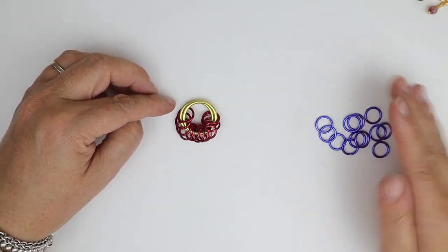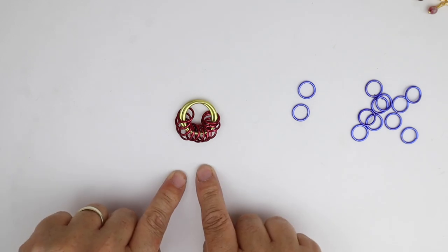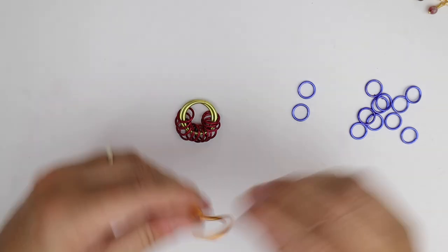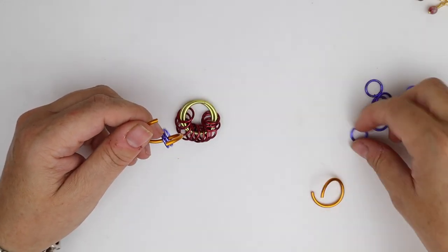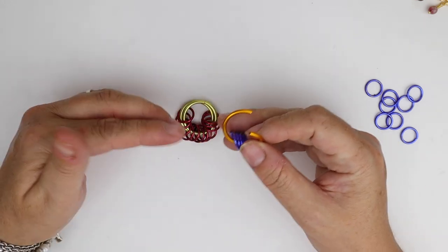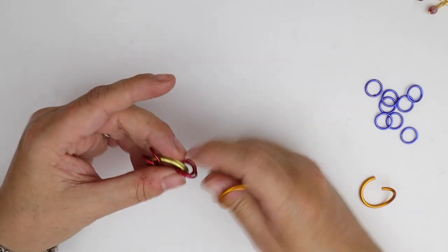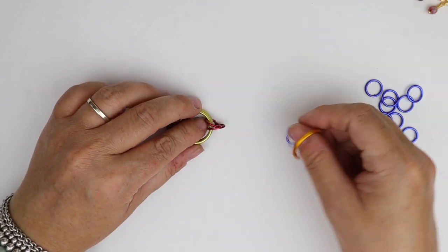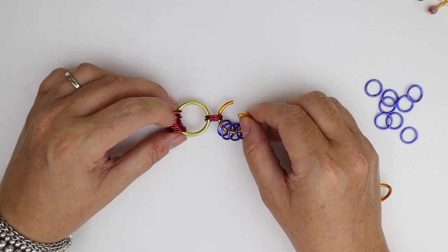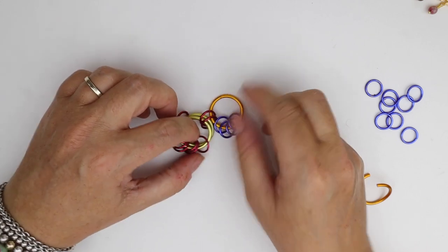Next we need another 12 small jump rings. We're going to add these on like petals around the flower, and for 12 small jump rings we also need 12 large jump rings. I'm going to take my first large jump ring and attach four small jump rings — only on the first one we attach four; the rest from then on we only attach two. We need two of our small jump rings from the center of our flower, and we're going to take this large jump ring and go through just those two.